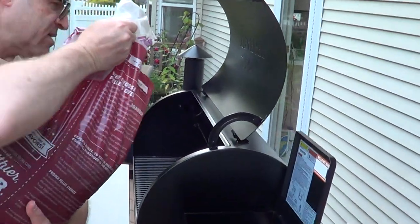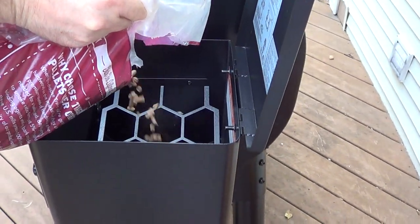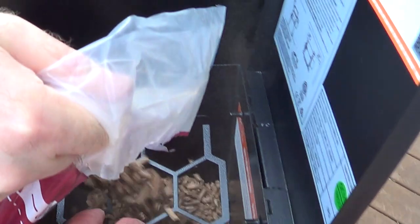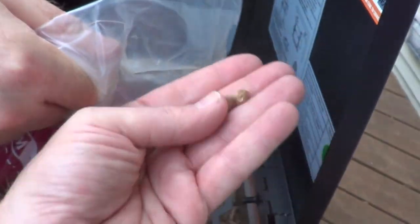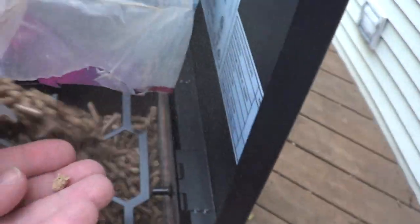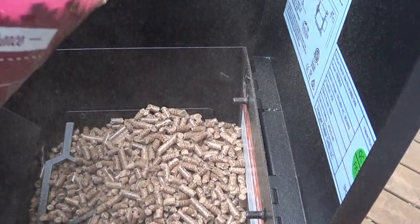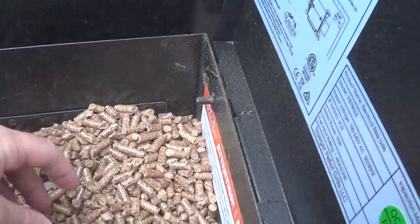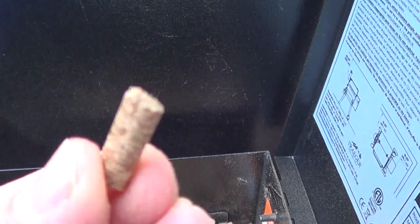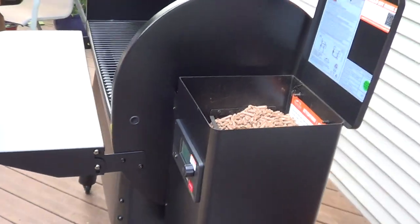Let's pour these in. As you can see, they're actually pellets of wood — very small pellets. I'm not filling it all the way. They look really cool, very small pellets of wood. They are definitely neat looking.